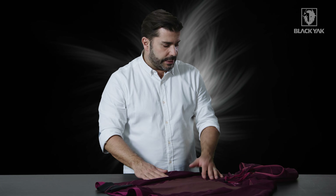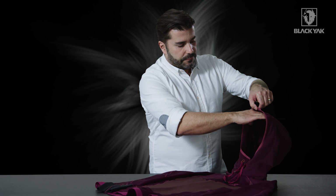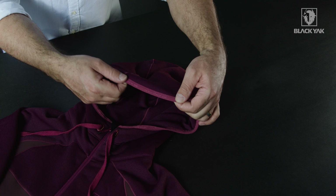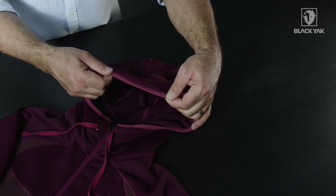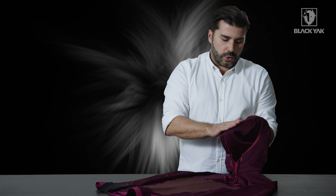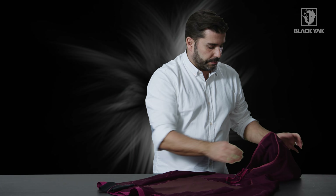Let's have a look at some of the other details. We've got a really nice slightly oversized hood, finished off with edge binding using Black Yak tonal branding detail. On the inside we've got a double layer of Cordura fleece, giving it a nice rich feeling — it's really comfortable when you put it on.